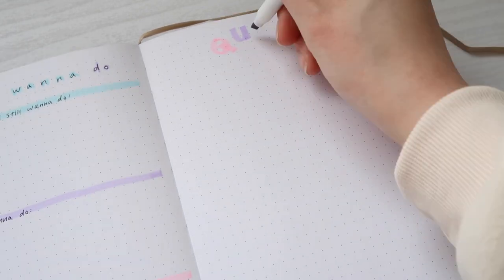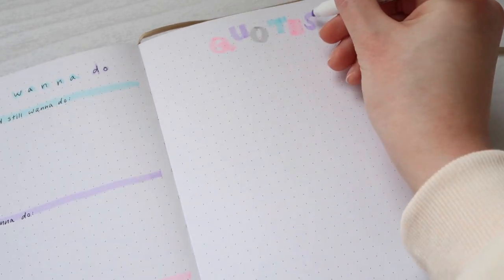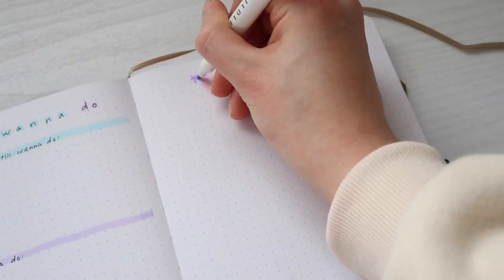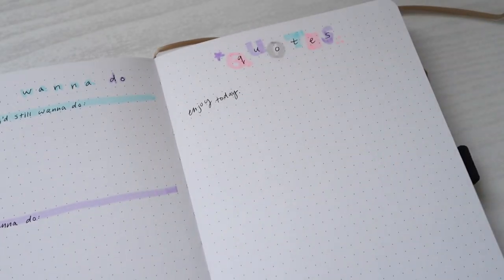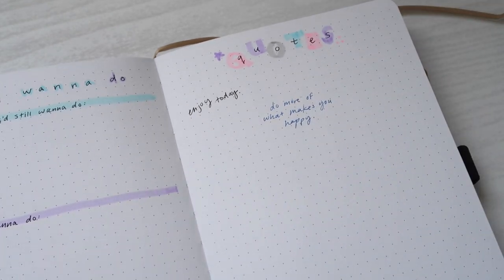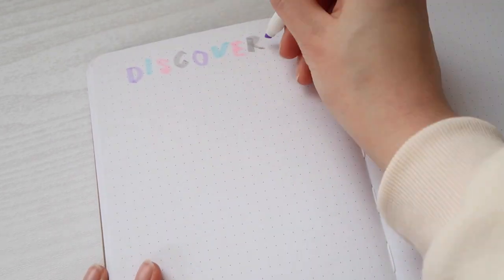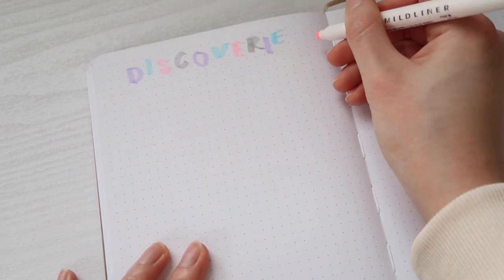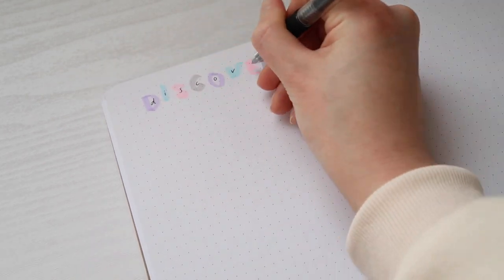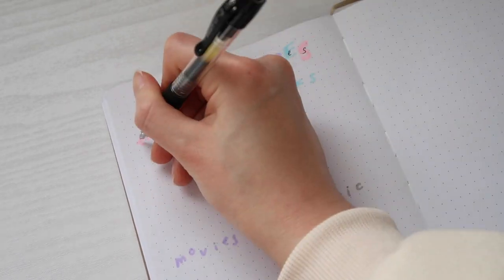Next to that I'm making a quotes page. All I needed to do was make a cute block letter header, and with this blank page I'll fill it up with favorite quotes that make me smile or give me a little boost of motivation. Next I'm making a discoveries page — keeping track of things I discovered throughout the year was fun for me to look back on. I'm just making a nice header and writing out some categories to fill out, because tracking certain things just becomes more precious over time.